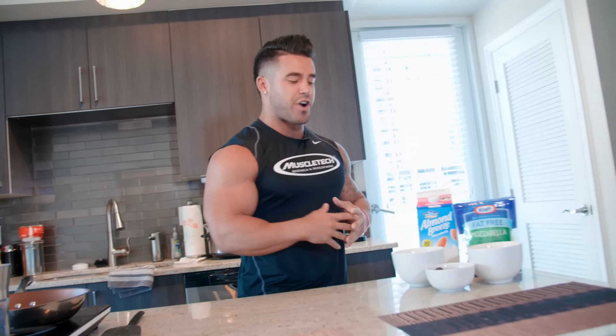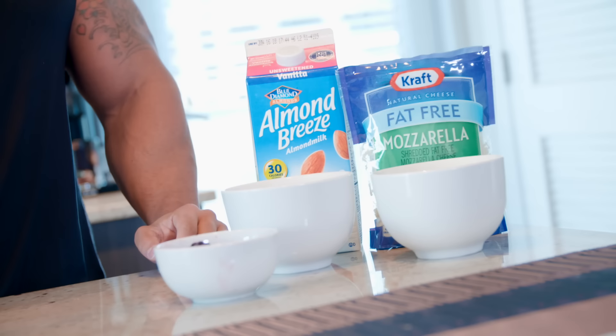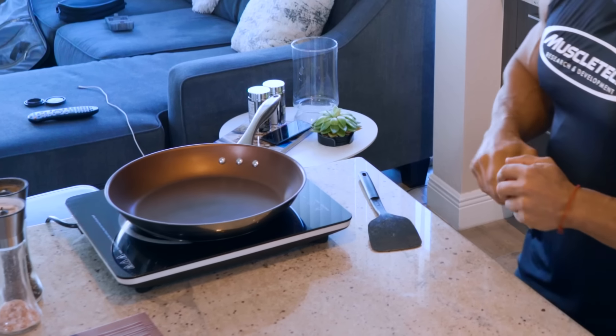In the off-season, I try to incorporate a lot of things that I don't usually eat, not only to get the calories a little bit higher—you've got to enjoy yourself with some of the food that you're going to be eating. So I'm going to go ahead and start this off.